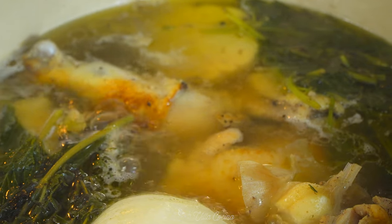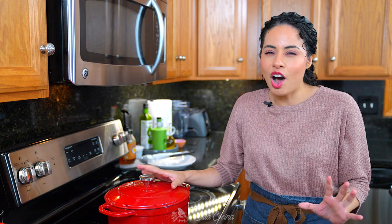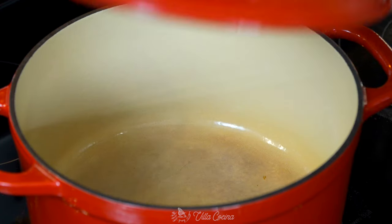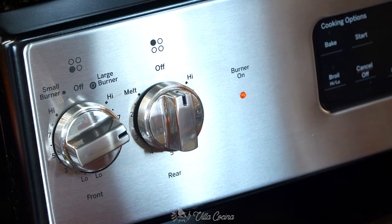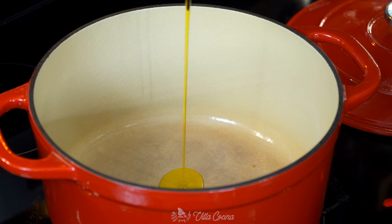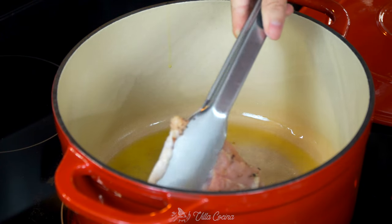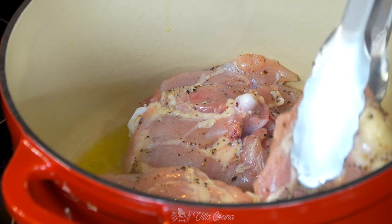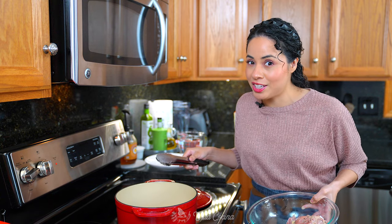Now follow me to the stove. This broth is not going to cook for a very long time, so it is very important we add ingredients that are going to deepen and add a ton of flavor. Browning the chicken is going to be essential because it's going to take all of these flavors to the next level. Place a large pot over medium to medium-high heat and heat a couple of tablespoons of smooth olive oil. It is ready for the chicken — we want to get a nice golden brown color on both sides. Don't overcrowd the pot; you can do it in batches if you need to.